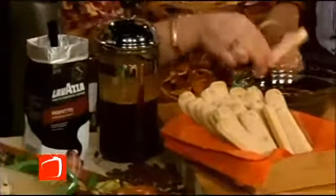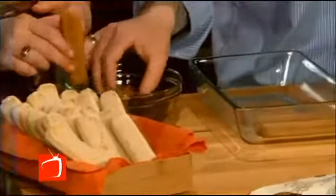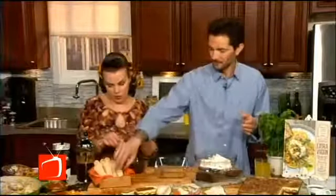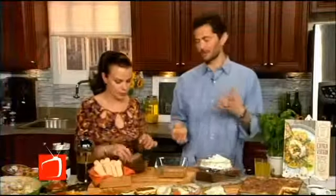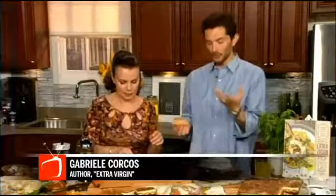You're taking your ladyfingers and dipping them into the coffee, which is room temperature, not hot. Otherwise your cookie will fall apart. And you don't want to drench them too much because then they will also fall apart. This is a very easy recipe. You have a nice and smooth, round flavor of the coffee and the sugar from the cream.